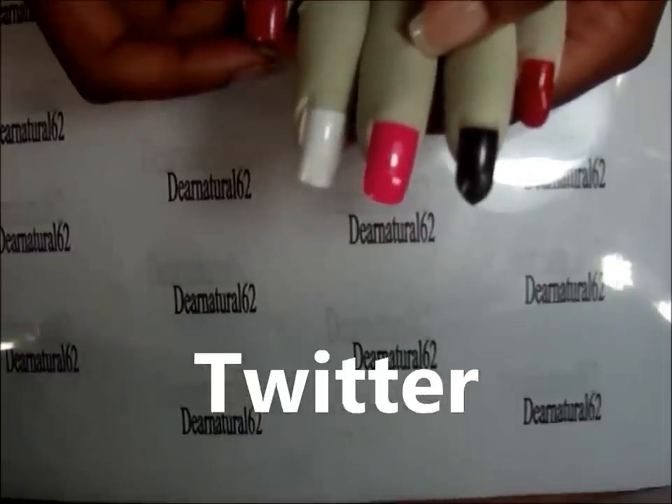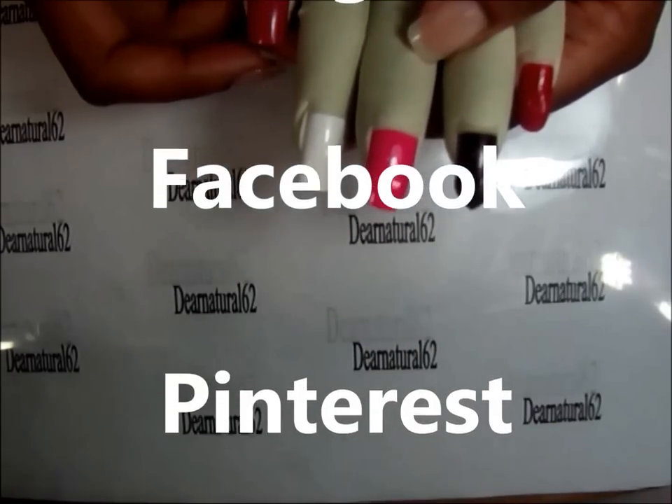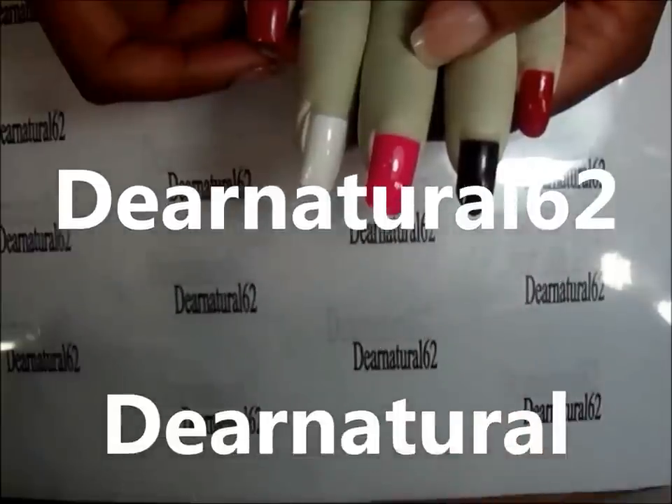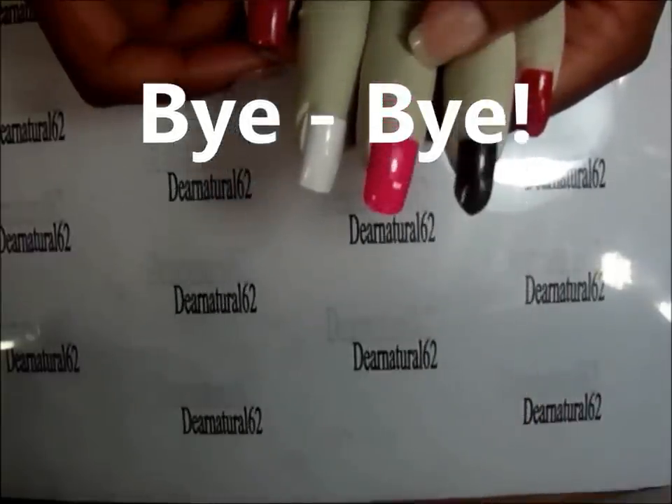Don't forget to follow me on Twitter, Instagram, Facebook, and Pinterest, and of course don't forget to subscribe to both my YouTube channels, Dear Natural 62 and Dear Natural. Take care, bye bye!